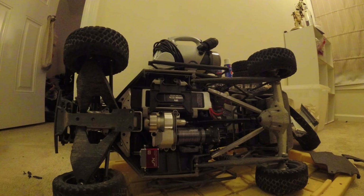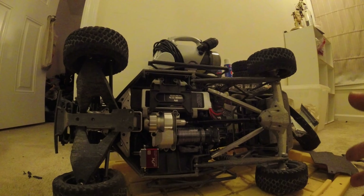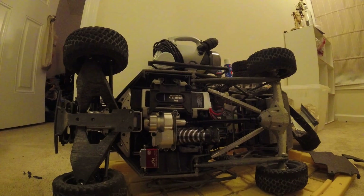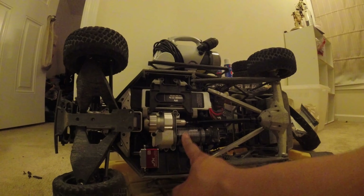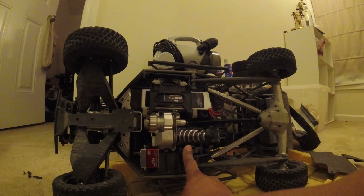Hey everybody, this is Ocular Cavity back here again with another video. Right now we're gonna be talking about motor and drivetrain temperatures on the UDR. I've had this car since day one, love it, but the motor gets really hot. When I first got it, the motor would get so hot driving it casually — even trail driving at walking pace — and then maybe for moments driving at 50% and back down to walking pace. Even at walking pace the motor would continue to heat up.